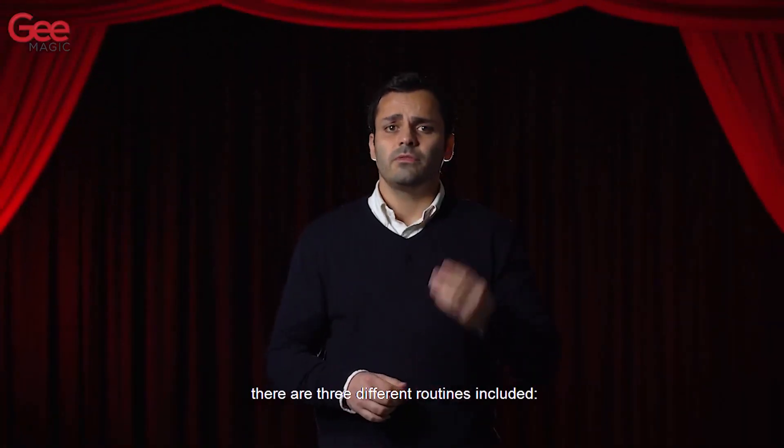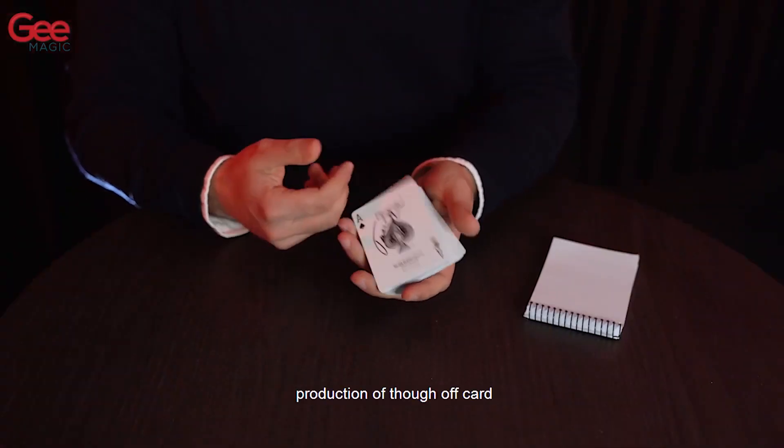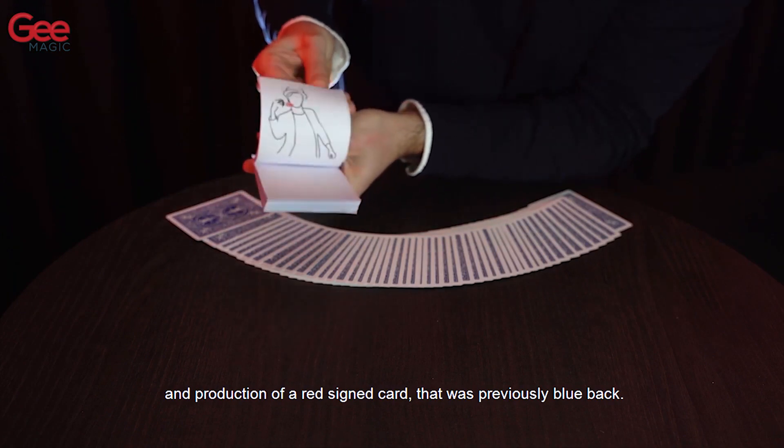There are three different routines included: production of a signed card, production of a selected card, and production of a red signed card that was previously a blue card.